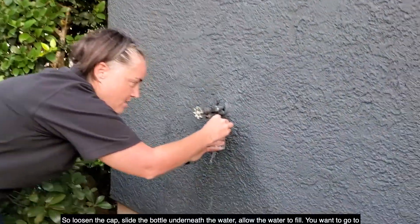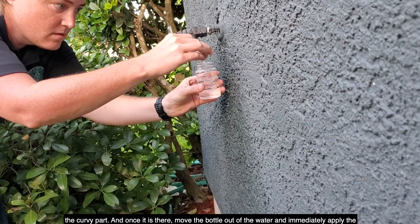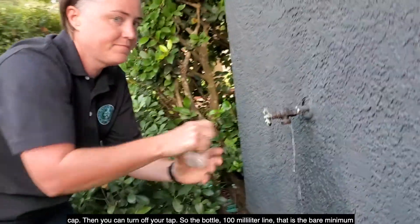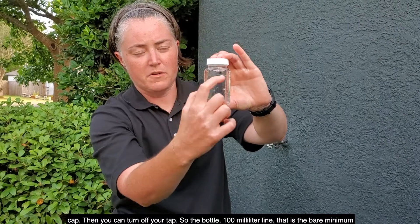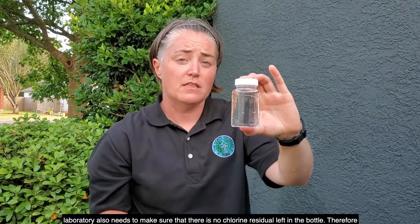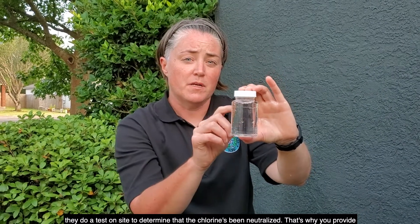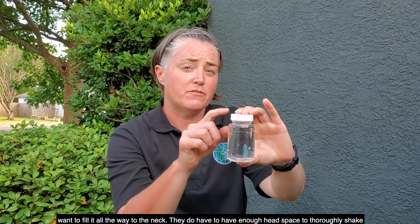Loosen the cap, slide the bottle underneath the water, and allow the water to fill to the curvy part. Once it is there, take the bottle out of the water and immediately apply the cap. Then you can turn off your tap. The 100-milliliter line is the bare minimum requirement for the laboratory to test your water and be a compliant water sample. However, the laboratory also needs to make sure there is no chlorine residual left in the bottle — they do a test on site to determine that the chlorine has been neutralized. That's why you provide additional excess water. However, do not fill it all the way to the neck, as they need enough head space to thoroughly shake the sample. This is an acceptable sample and is ready to go.